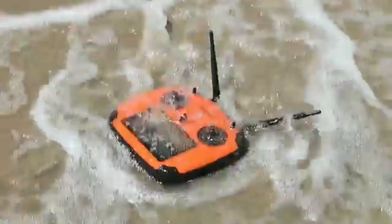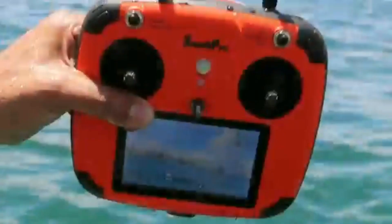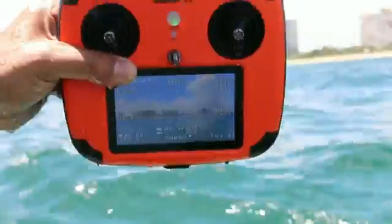The waterproof remote control has a built-in monitor that allows you to watch the live video stream and on-screen display information.